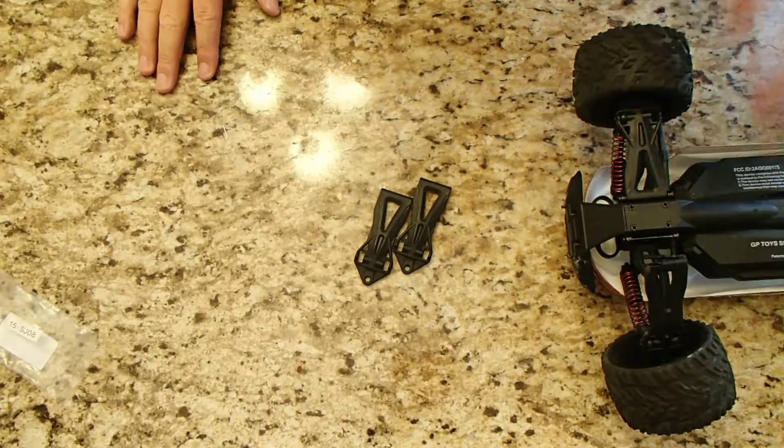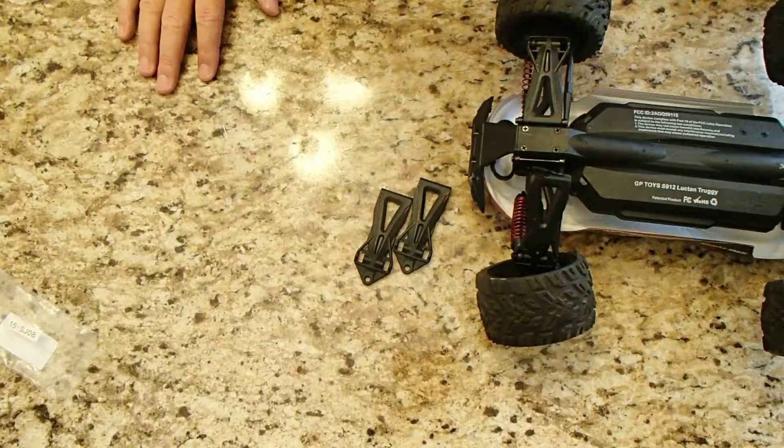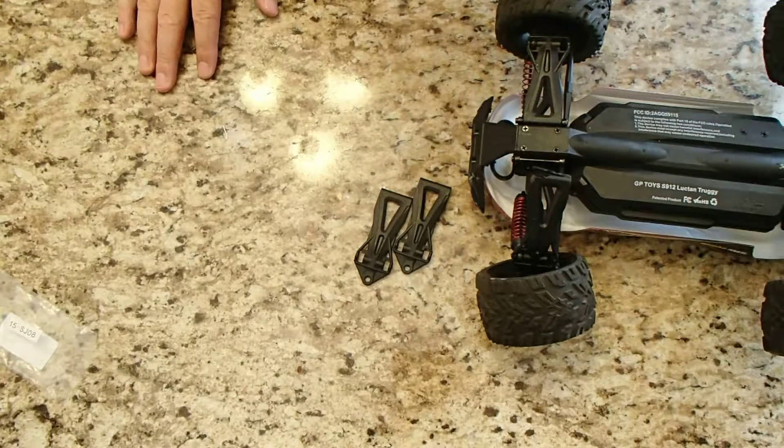Just wanted you guys to see the unboxing and see that the part's identical. I'll swap it out, put it on, and drive the crap out of it because this car's a ton of fun. If you guys have any questions, make sure to let me know and I'll get to them as soon as I can. Oh, and I did pay full price for this, by the way.